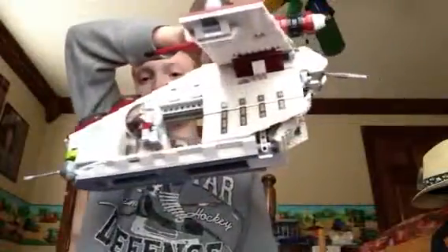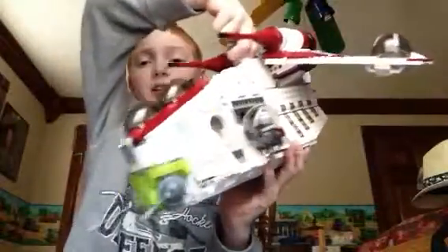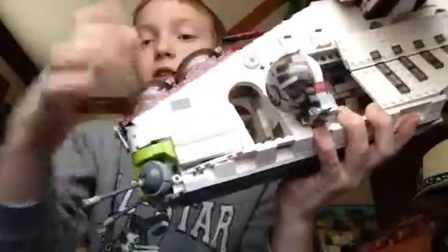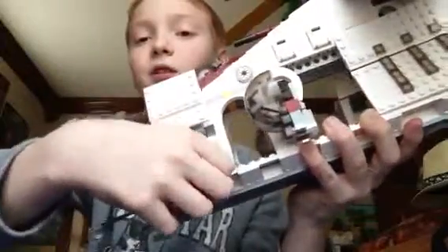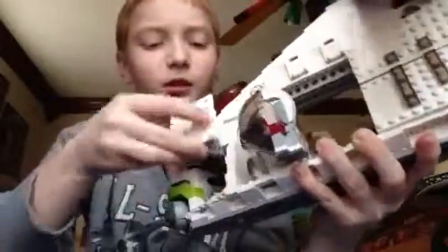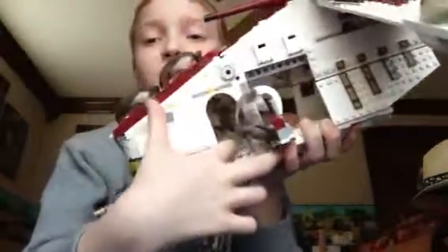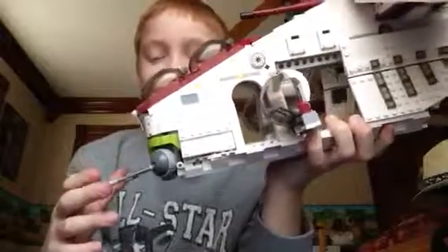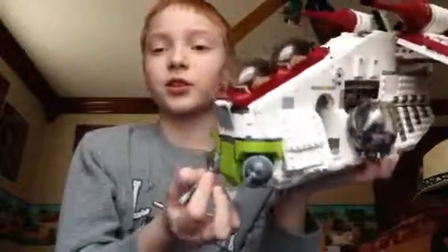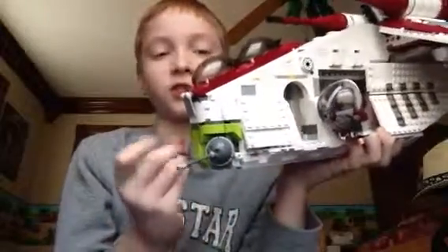Here is the Republic Gunship — this is a really awesome set. It has a handle so you can carry it around. First, here is the cockpit; it has printing on it, though it's hard to see up close. Here are the opening doors, which is pretty awesome. There's a little flick missile holder, and just a little room there for Padme Amidala to stand, or an extra place to carry clones. It also has the little laser cannons in the front that can move all the way around, which is pretty cool.